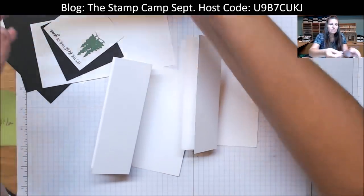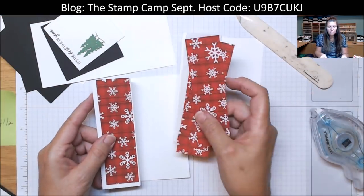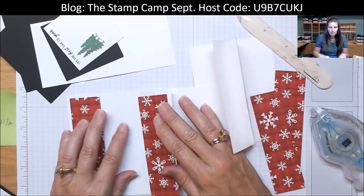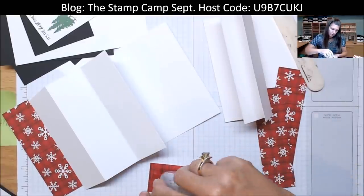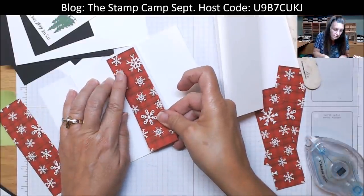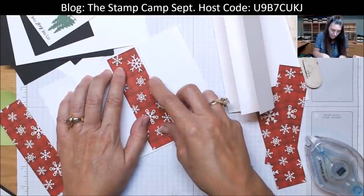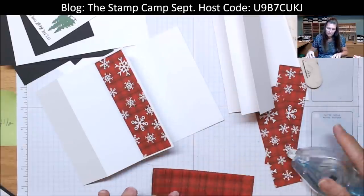Now you're going to take those four strips that we cut at one and a half by five and place those — one on the outside flap and then on this flap right here. Go ahead and attach those. They are super cute. And if you haven't gotten this free pack of paper, hit me up — visit my blog at www.thestampcamp.com, place your $50 order, and choose this paper pack as your freebie.